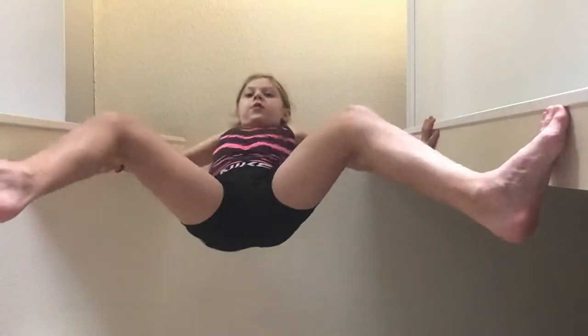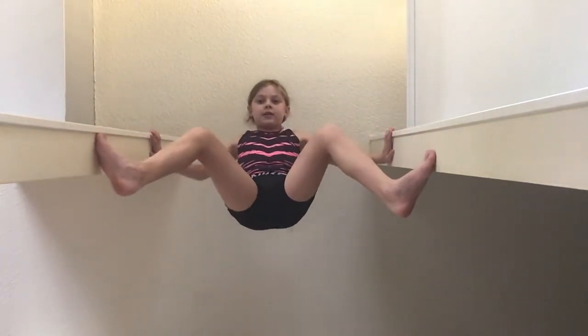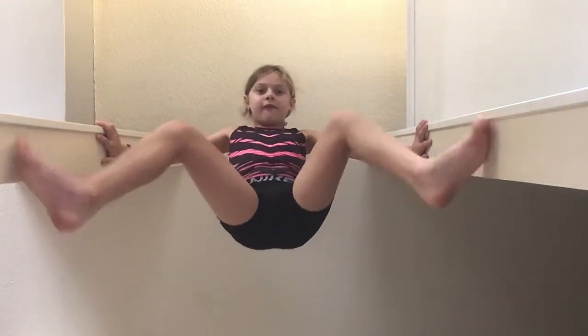I'm just going to show you what they're going to be doing. And then you're going to slide. And if you are afraid to fall, then that's okay. Just try not to look down.